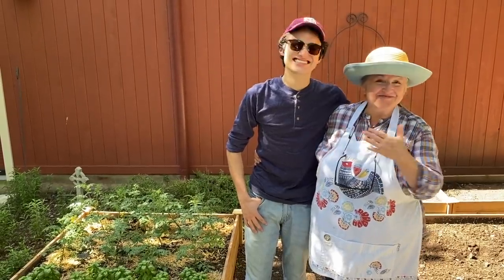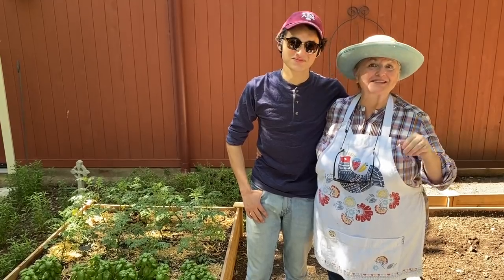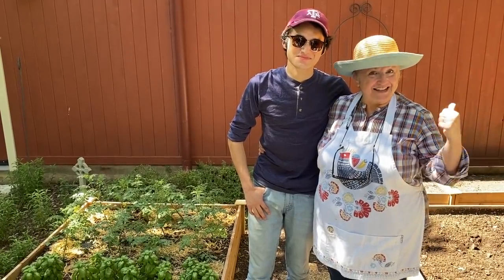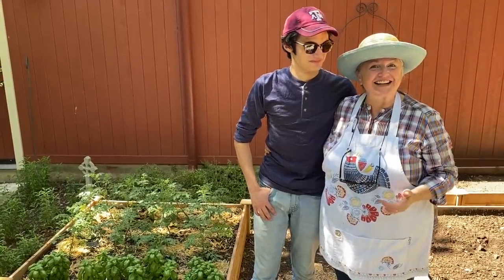I'm here today with my sweet son, Ben, who's going to help me plant some of those vegetables that we grew from scraps in a previous video. And also, while you're here joining us, we're going to give you a little tour of my kitchen garden.